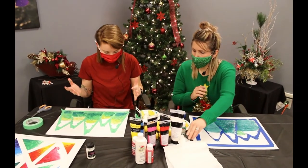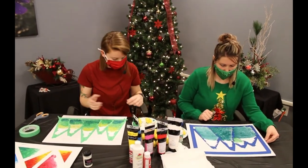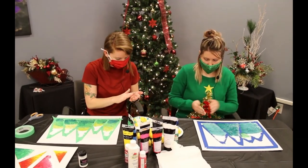You'll just want to let it dry for a little bit, and then you can start peeling off the tape. We'll go ahead and try to peel ours off now.